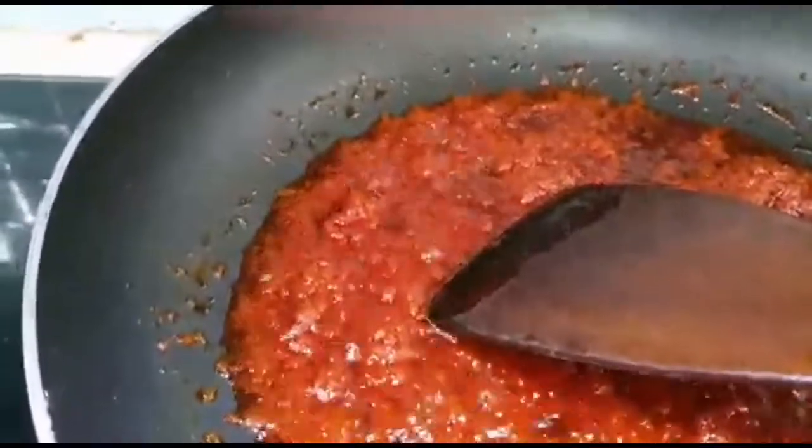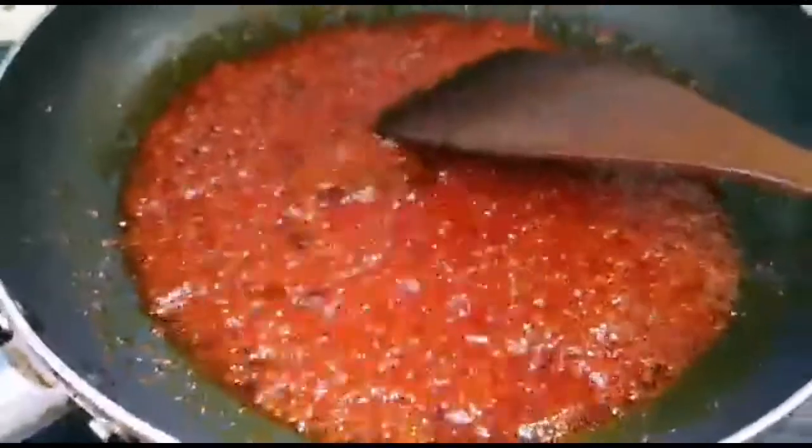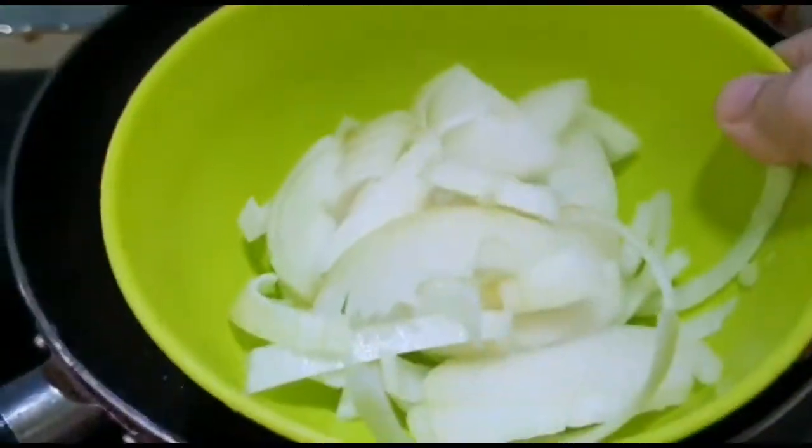So I'm going to cook like this, and I'll put in the onion.